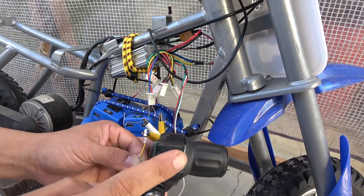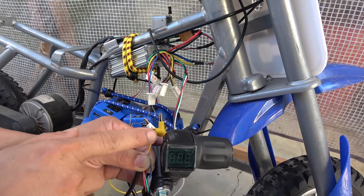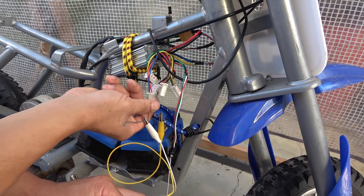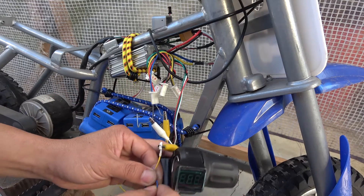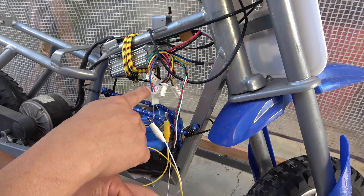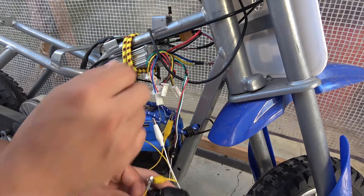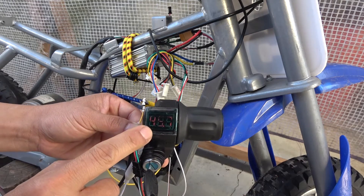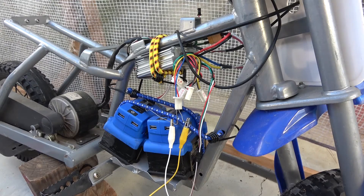Now let's connect this throttle to the brush controller. The yellow wire on this throttle goes to the red wire on the switch connector, and the blue wire on this throttle goes to the blue wire on the switch connector. If I turn on the key, it shows 45.7 volts — that's my battery voltage — and we can now run the throttle.